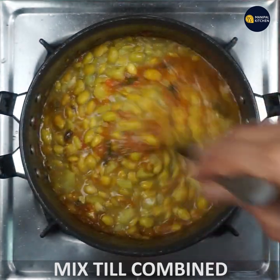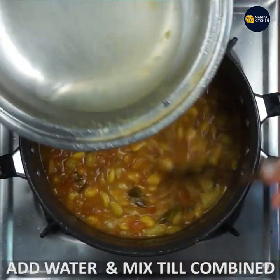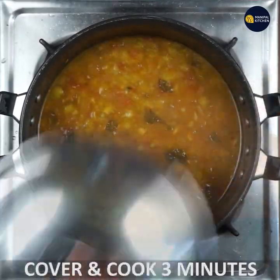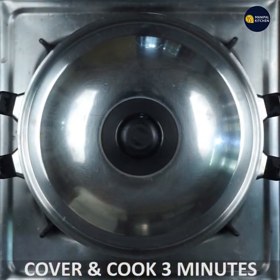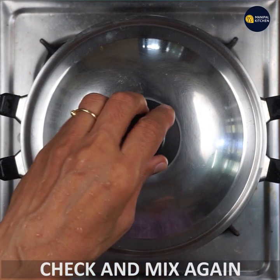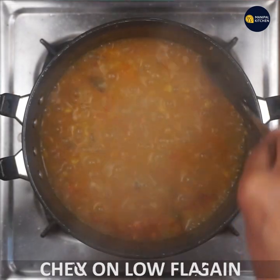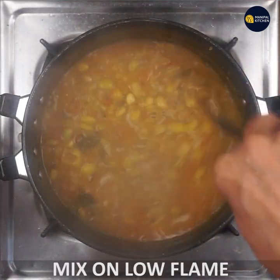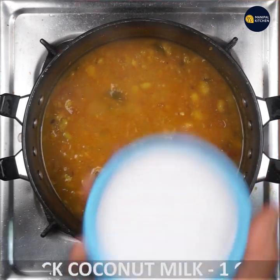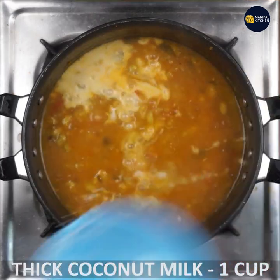Mix it in the bowl and blend it well. Add some water and cook it on a low flame. This is nice and smooth. Keep it on a medium or low flame — it's a nice smooth coconut.